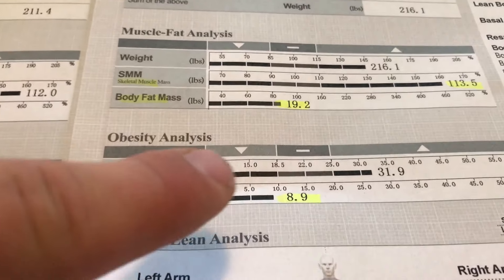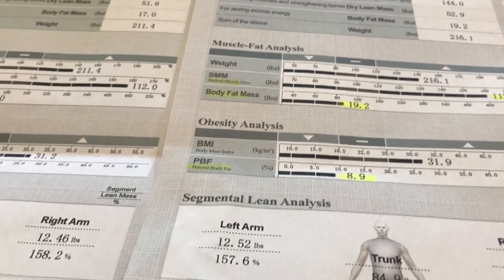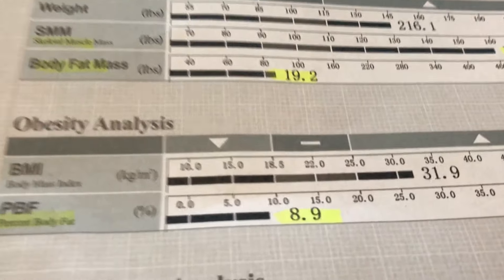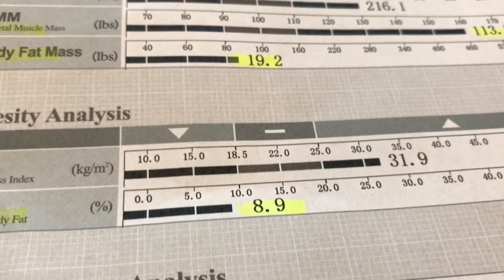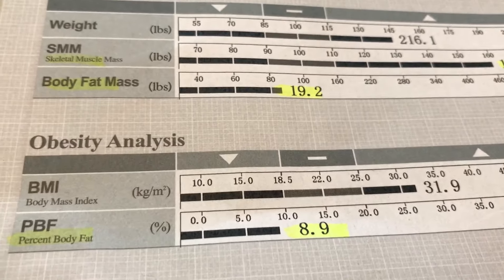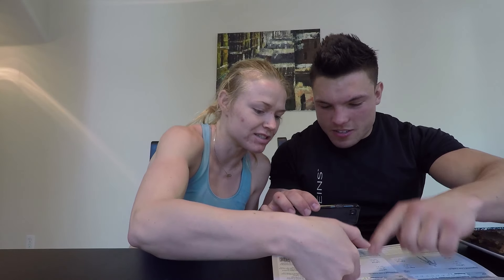My body mass index is almost 32, which is in the obese category. You're supposed to be somewhere between 18.5 to 25, which is for normal people, but for athletes and bodybuilders it's almost impossible to be in there. It doesn't tell you anything because it doesn't show how much muscle you have — it only goes by weight and height. So you're obese by BMI, but your body fat percentage is too low. BMI does not say anything useful for bodybuilders or athletes.